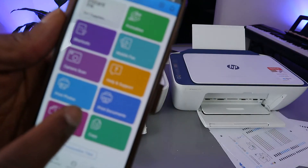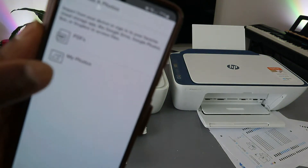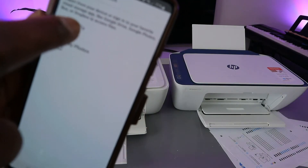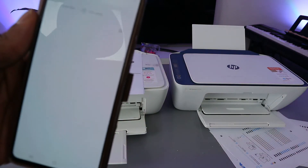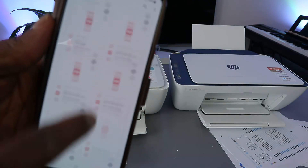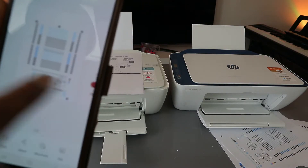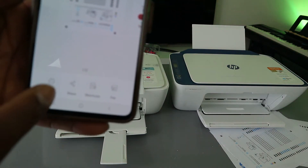From the HP Smart app, select 'Print Documents'. Then select whether it's a photo or PDF — select PDF. When you select PDF, go to the file and select the document you want to print.